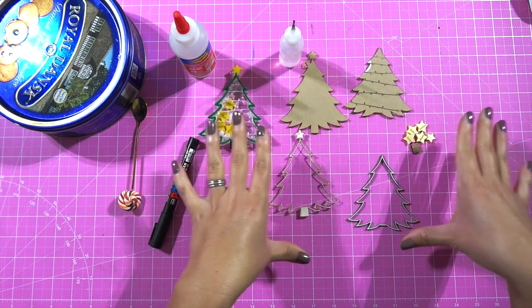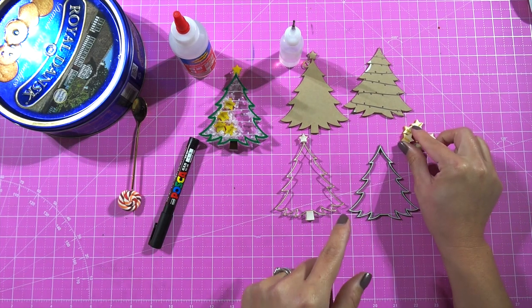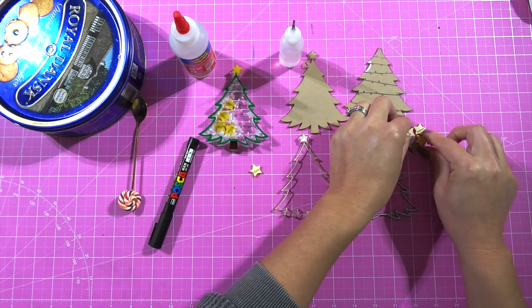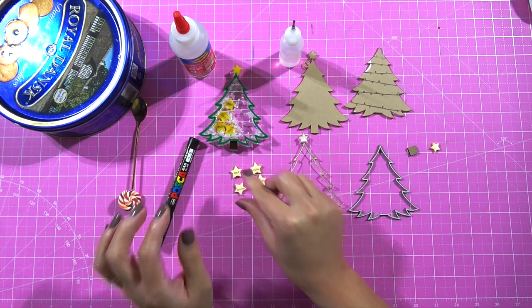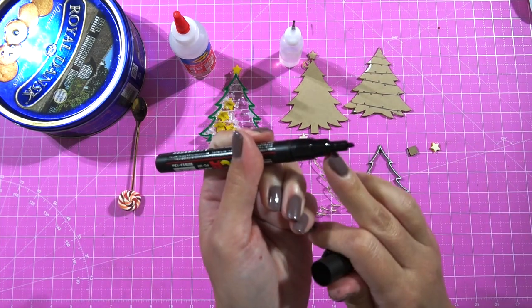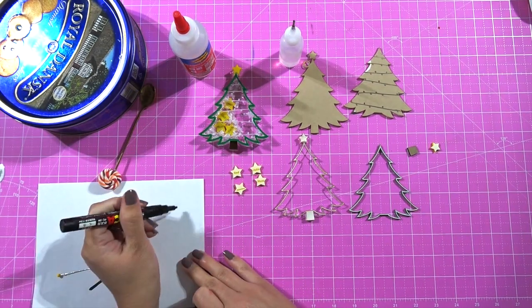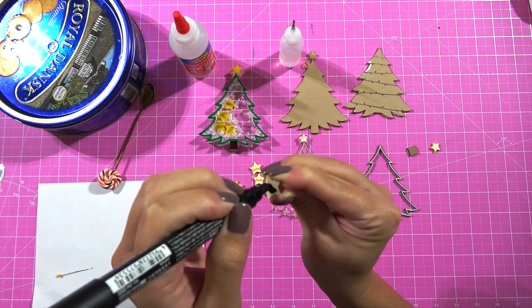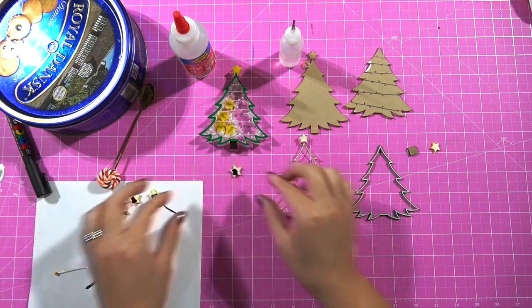Now all our pieces are cut out of the laser cutter. The very first thing you want to do if you engraved into your acrylic is paint-fill your names in — that's the very first thing. I like to use Posca markers, especially the thin ones for small areas. I just dab the paint in there. Okay, that's it for your paint fills — I'm going to let this dry a little bit before I take off the masking tape.